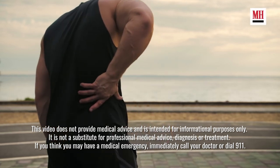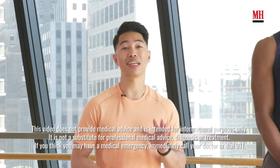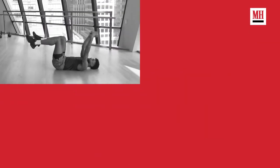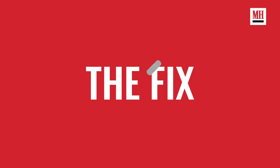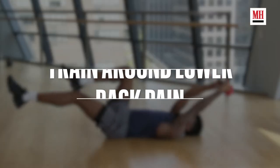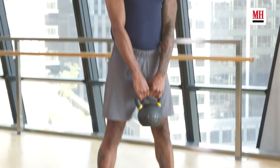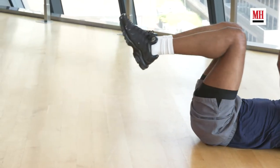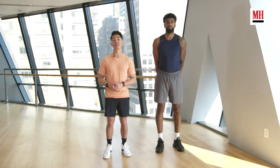Has your low back been bothering you? Does that back pain scare you from going back to the gym? We're going to go over five exercises today to keep you working out and keep you in the gym, even with that low back pain. Just because you have low back pain does not mean you can't go to the gym. We're going to review some exercises that work on reducing the range of motion, maintaining core stability, taking away any potential stress, and keeping you in a nice safe position so you don't lose any progress.